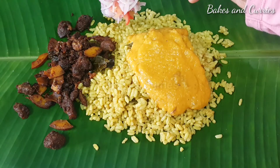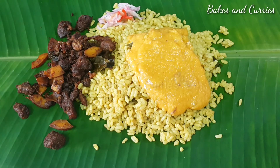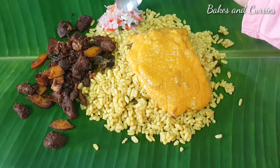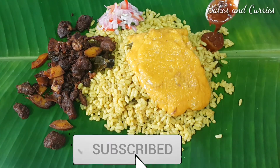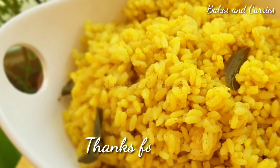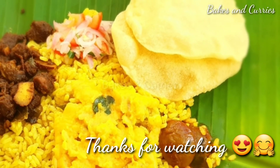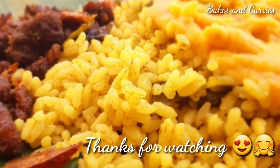We will do a video for a while. Please like and share. I hope you enjoyed this video. Please support us and give us a free recipe for our videos. Thank you.